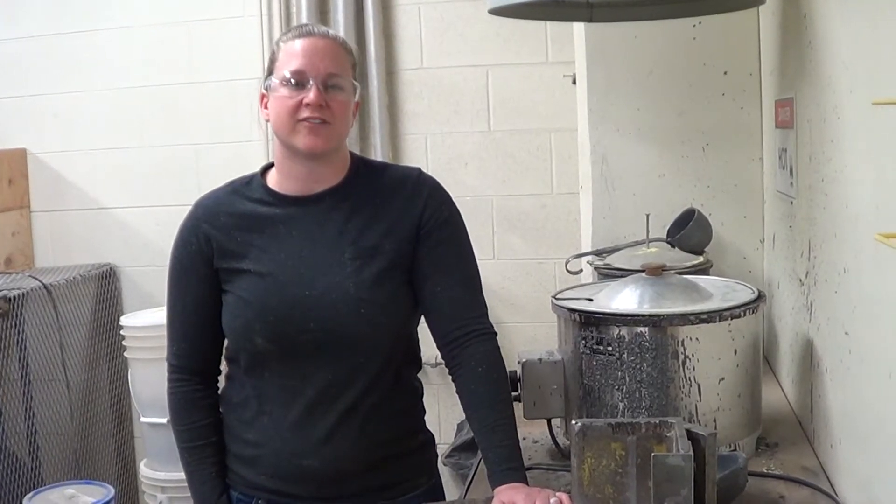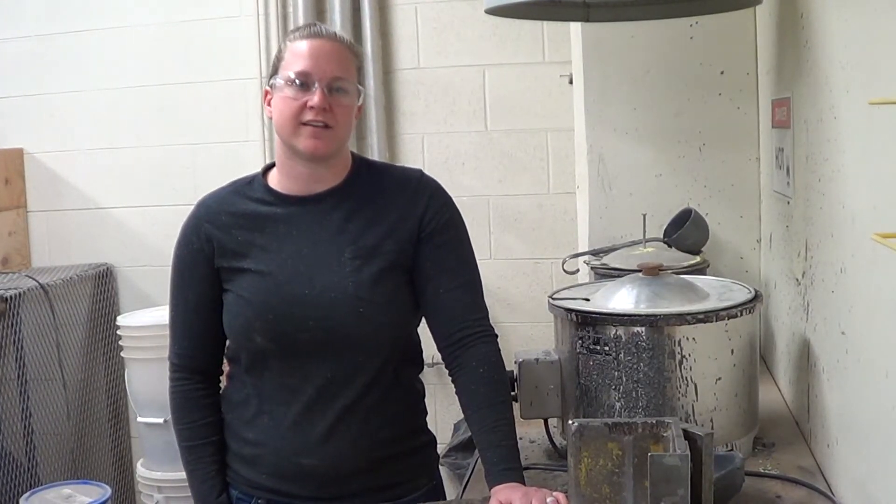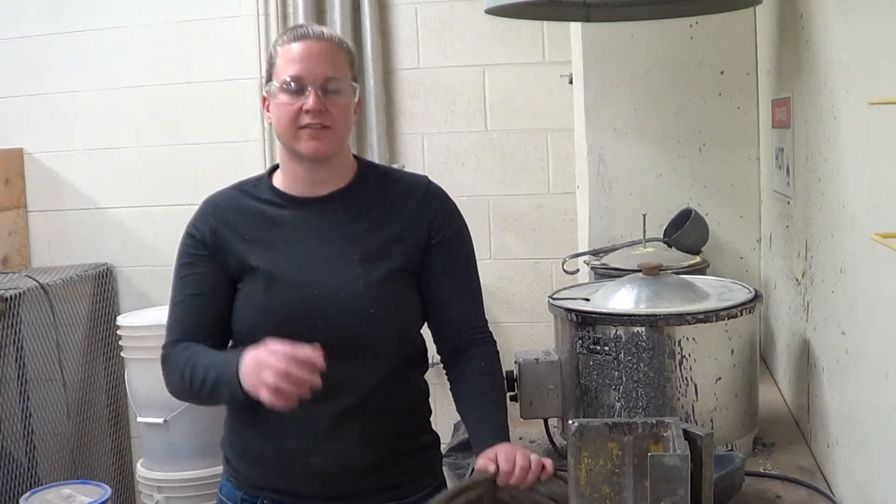Welcome to the concrete capping and strength testing laboratory activity. Today our PPE includes safety glasses and gloves.